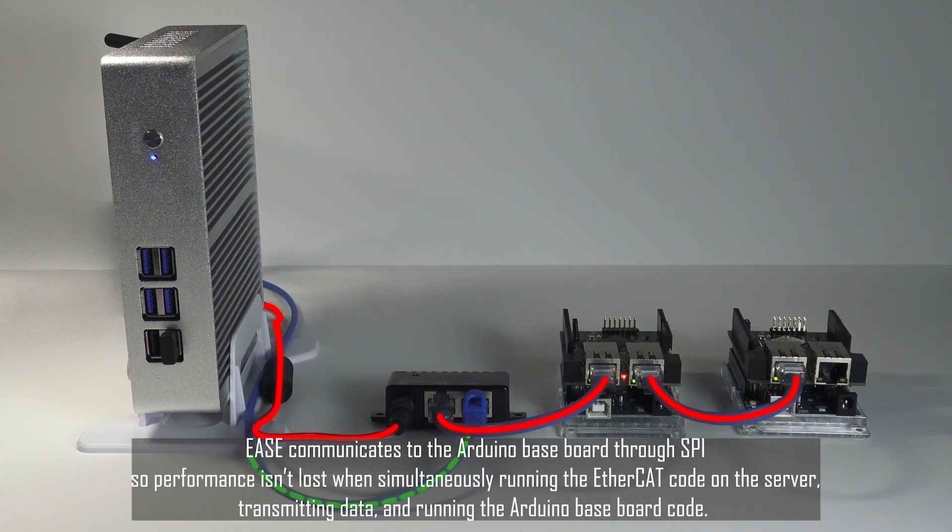EASE communicates to the Arduino Baseboard through SPI, so performance isn't lost when simultaneously running the EtherCAT code on the server, transmitting data, and running the Arduino Baseboard code.